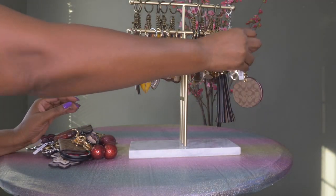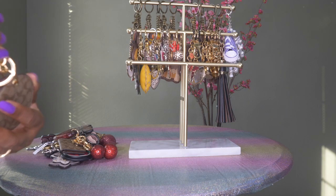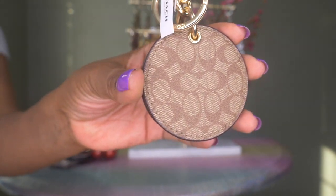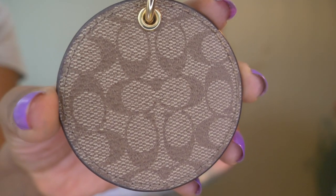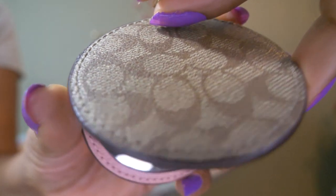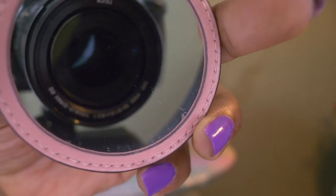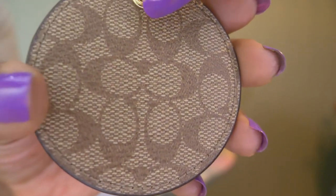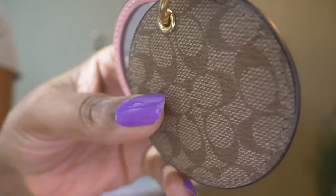My final Coach charm is in gold hardware with the Coach signature print. On the inside it has a mirror, so you can keep it as a bag charm but it's also a great functional mirror. You can see it has pink on the inside.